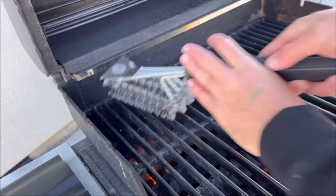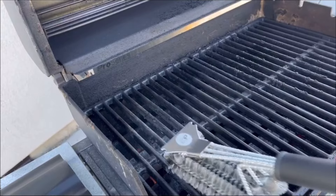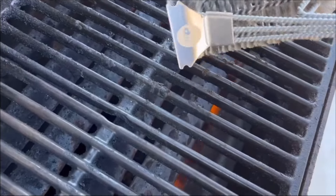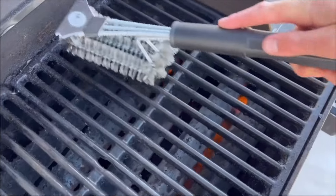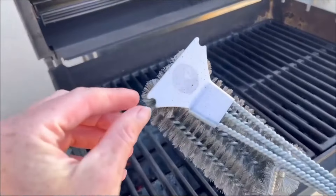Just one little scrape and all of that debris comes right off, super easy. We've got three different brushes here and they sit right into the grooves of the grate very easily for nice deep cleaning. You can see all that material built up there — just one scrape and it comes right off. It makes these grill grates look pretty much brand new.